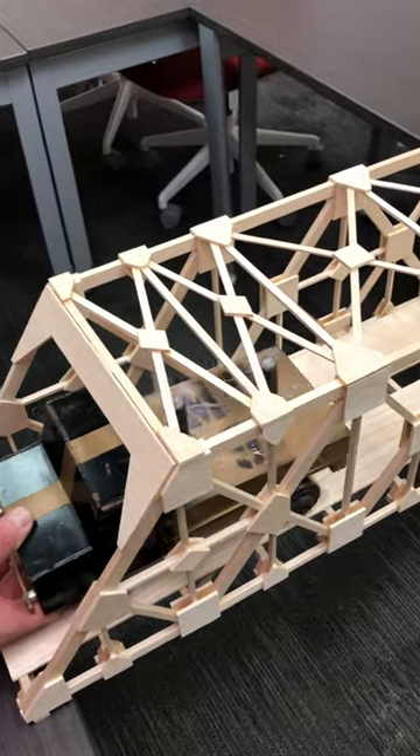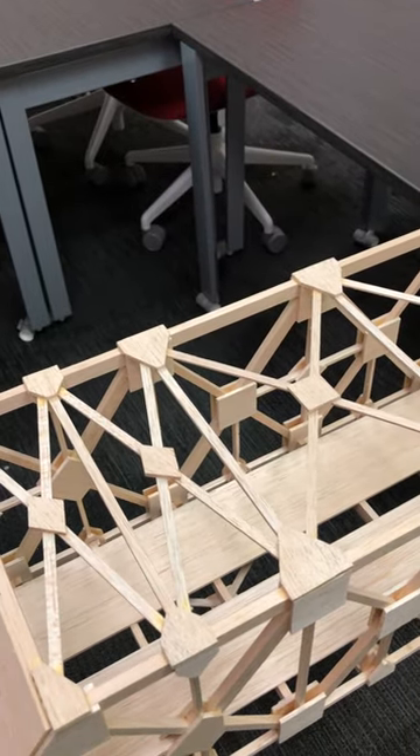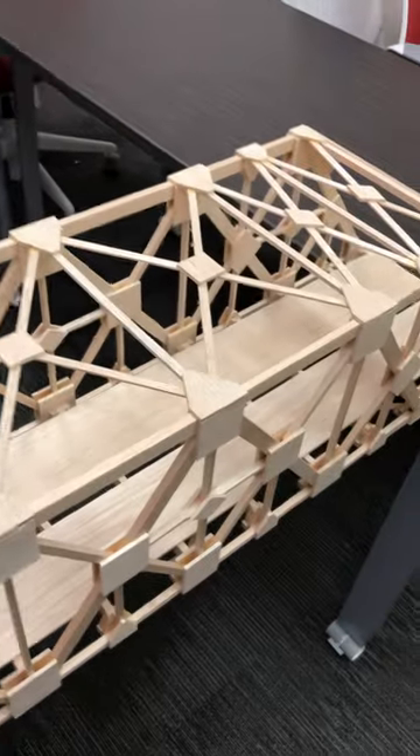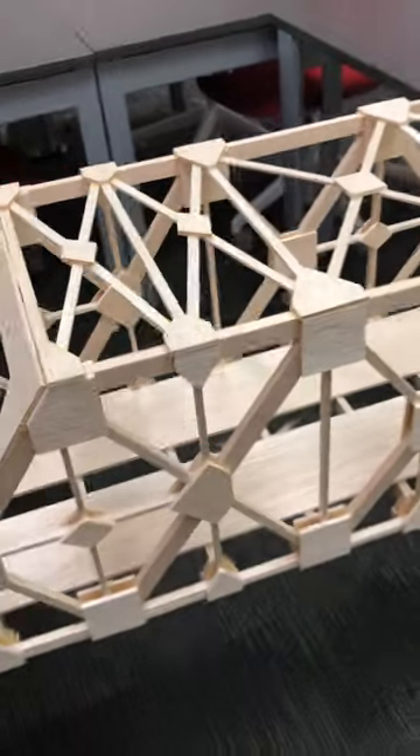Aaron is pulling the truck out of the bridge and we will show you the bottom side. Some bracings were done in there if you need to — it's your design, you need to decide if you need it or not.